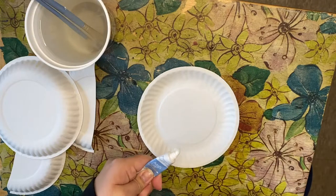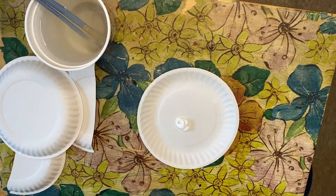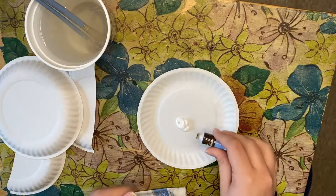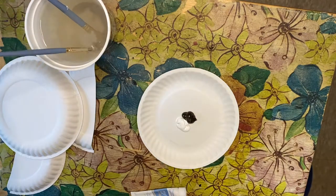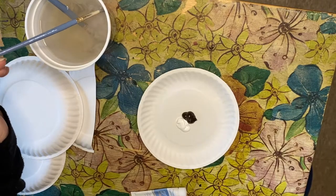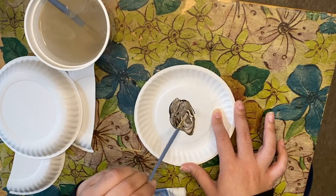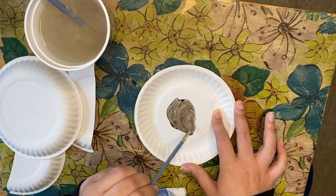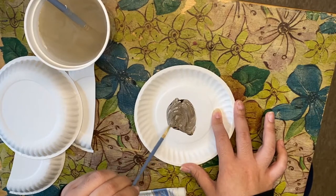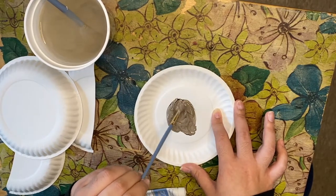Take about a quarter-size amount of white paint, then take the same amount of raw umber. Use your small paintbrush to mix them together. Make sure as you're mixing you're removing the streaks of each color — mix it thoroughly so you don't get streaks of dark brown or white.